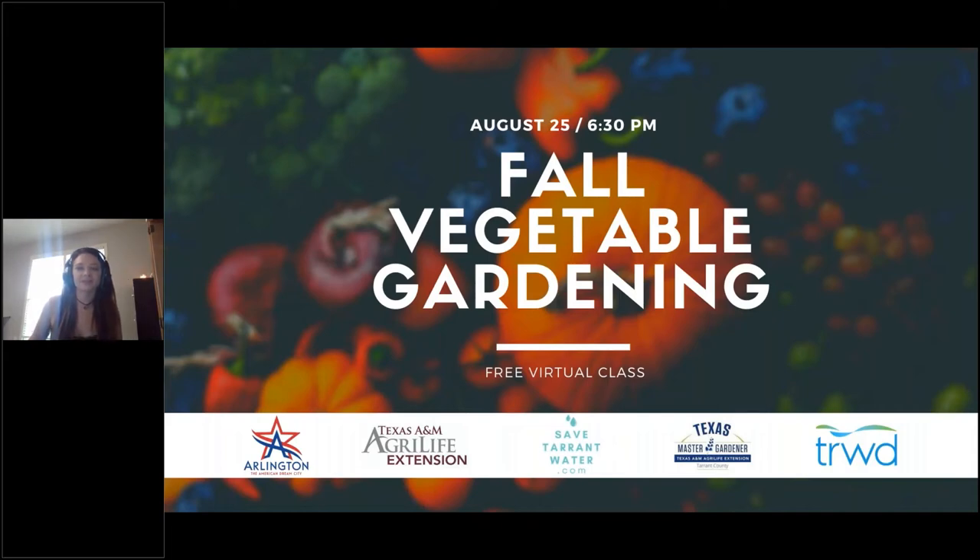Hello, thank you for joining us this evening for Fall Vegetable Gardening. It's brought to you by the City of Arlington Water Utilities, the City of Arlington Public Libraries, Tarrant Regional Water District, Texas A&M AgriLife Extension Service, and the Tarrant County Master Gardeners. If you have any questions throughout the presentation, please enter them into the chat box and we'll get back to you with an answer.